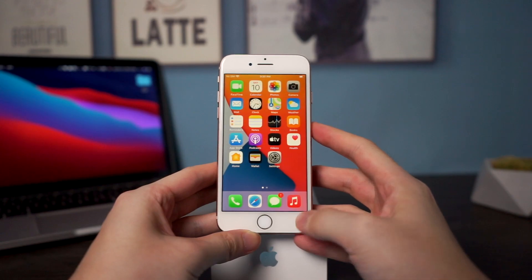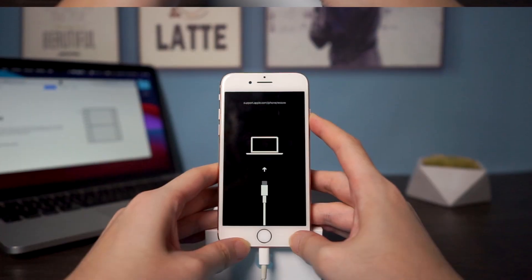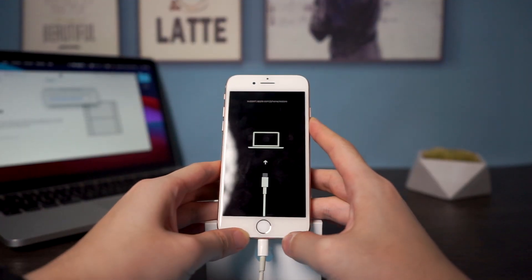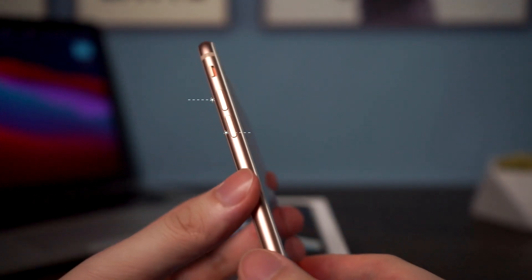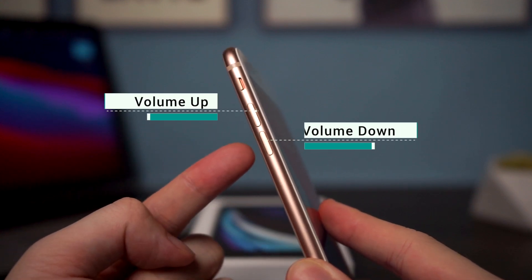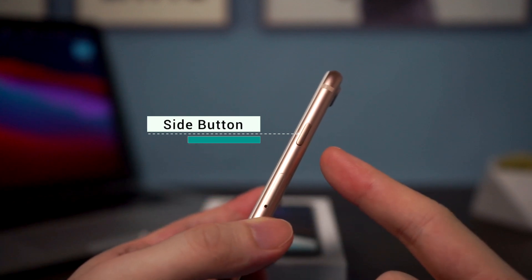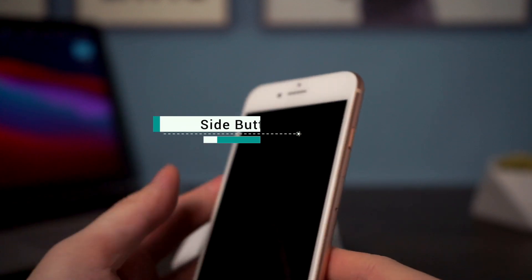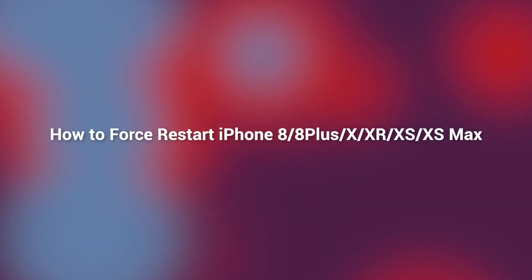Welcome to Tenorshare channel. In this video I will show you how to force restart, how to get into or exit recovery mode, and DFU mode. On the left side of your iPhone 8 you'll see two buttons: the volume up button and the volume down button. On the right side you're going to see the side button, which you use to invoke Siri.